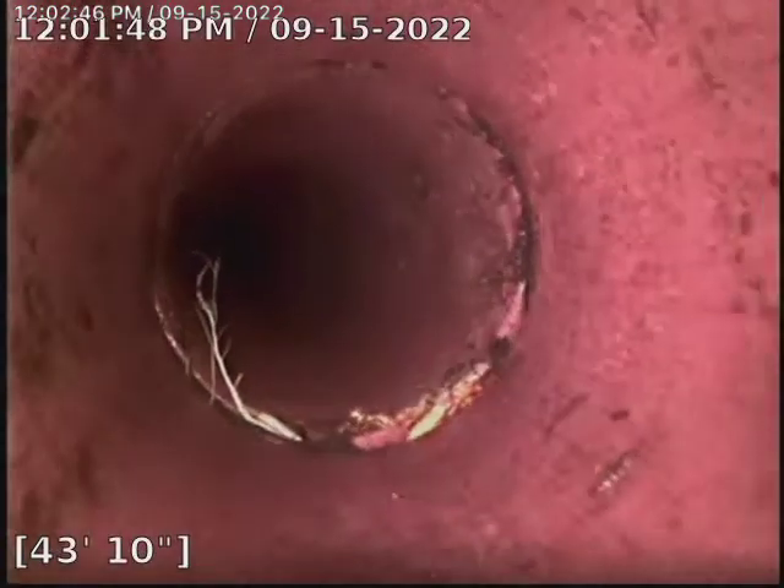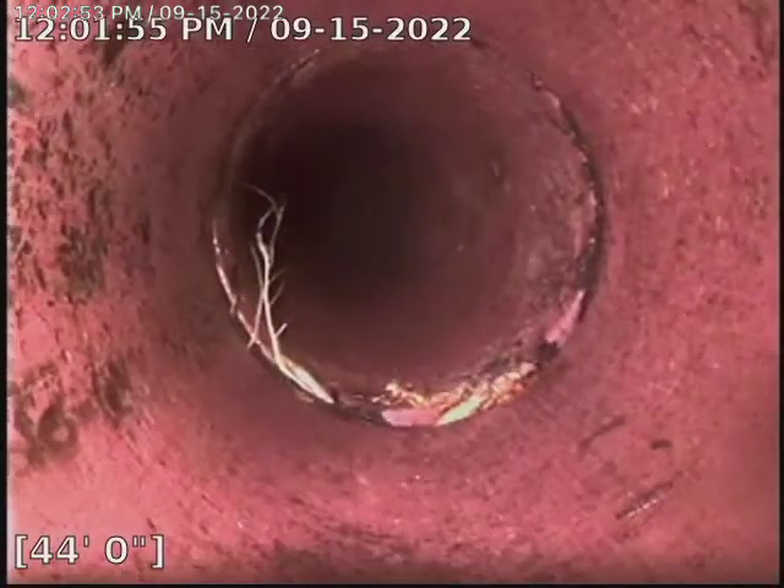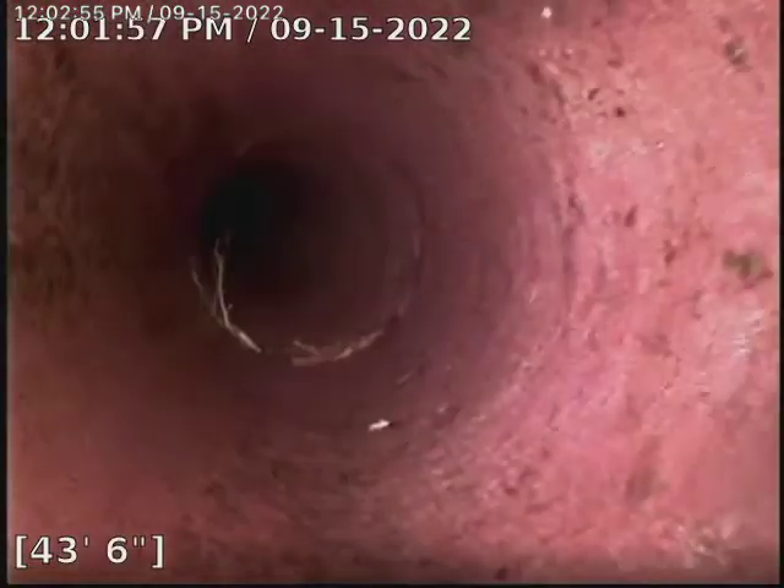We'll be doing that here next week. Right there at 45, you can see it's pretty thick — the roots there. It's pretty thick. It's a pretty wide offset, but it's common. There's our transition to plastic, and we should be coming out to the clean out here shortly.